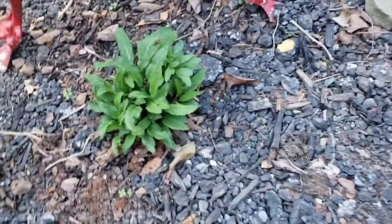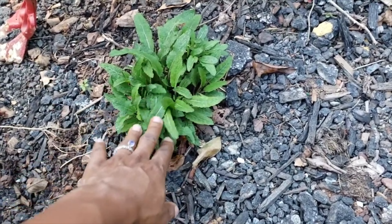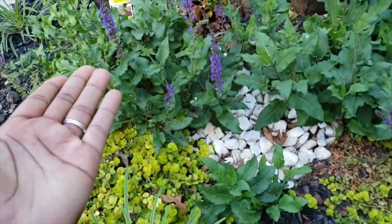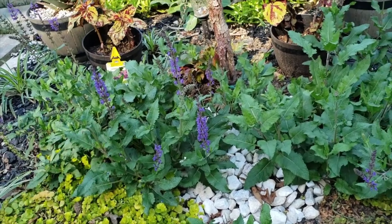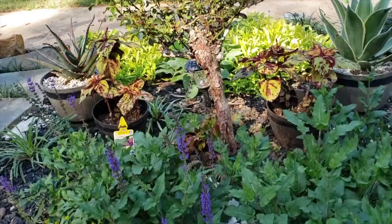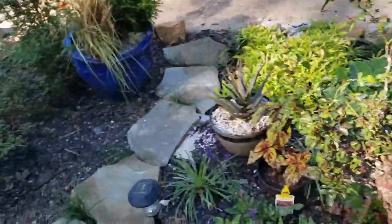Here's what salvia looks like when you cut it all the way to the ground — that's step two. It will grow, and that's step three, what it will flourish to. I know the colors are a mess and not coordinated, but this is the reality of my garden and clearance plant shopping.